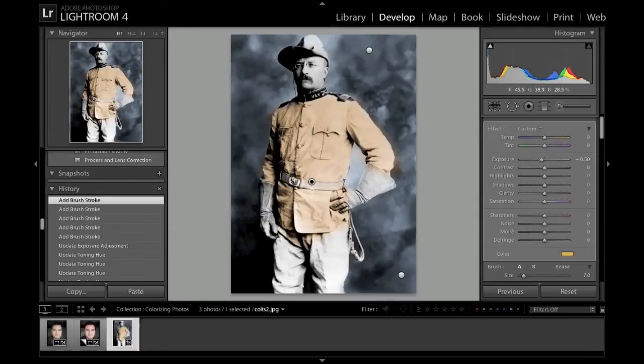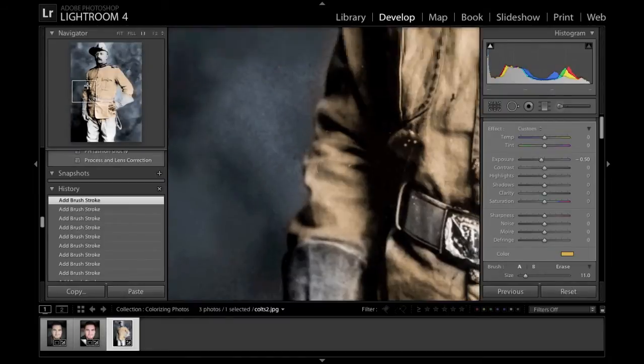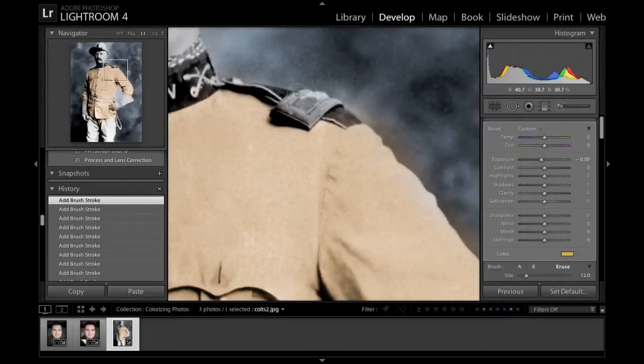So what I'm gonna do right now is start doing cleanup. The way I do cleanup is on the Mac I hold Alt — and if you see my little brush it changes to a minus sign, and that's an eraser. So if I did that right there it would erase the colors. I'm just gonna do a really zoomed-in view and go through here and erase all the places where I spilled over.